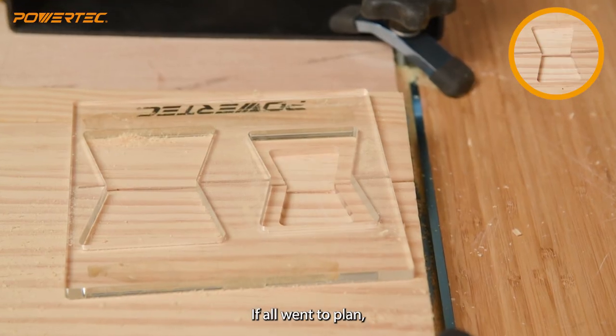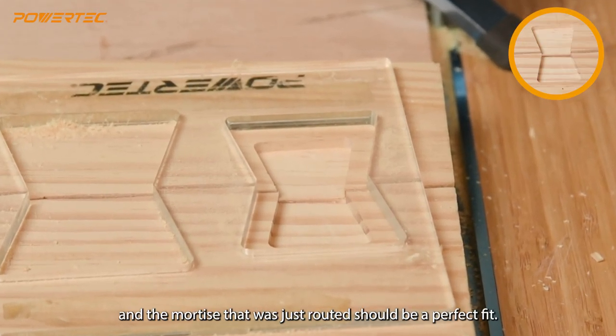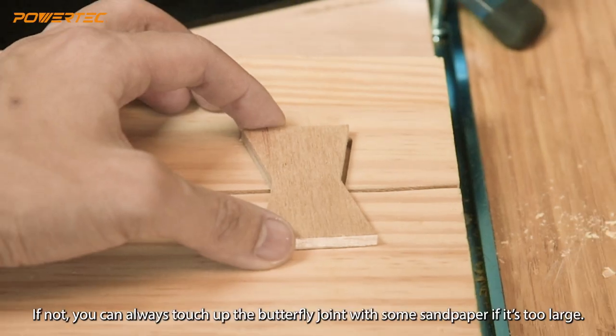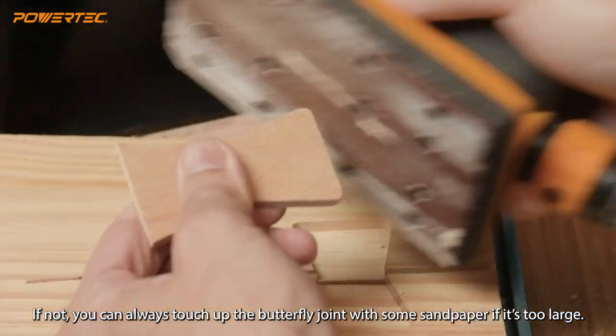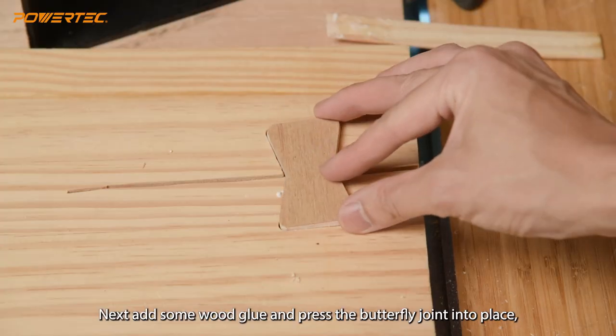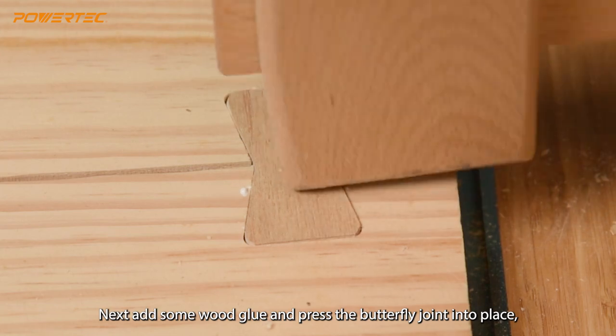If all went to plan, the butterfly joint you just cut and the mortise that was just routed should be a perfect fit. If not, you can always touch up the butterfly joint with some sandpaper if it's too large. Next, add some wood glue and press the butterfly joint into place.